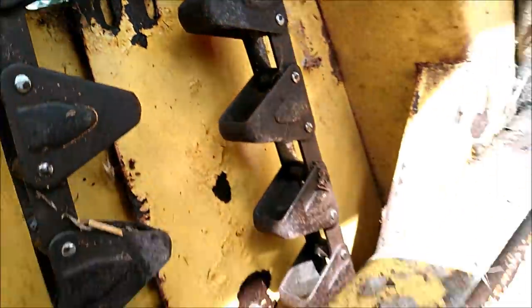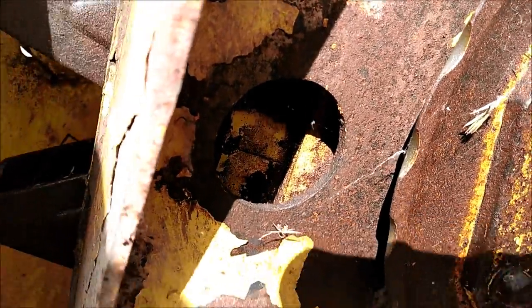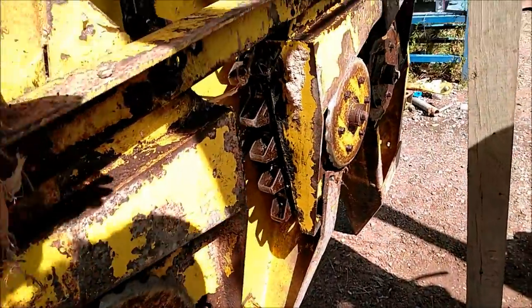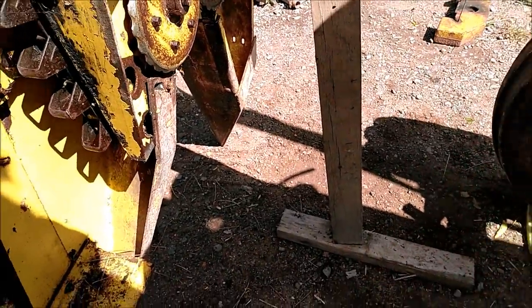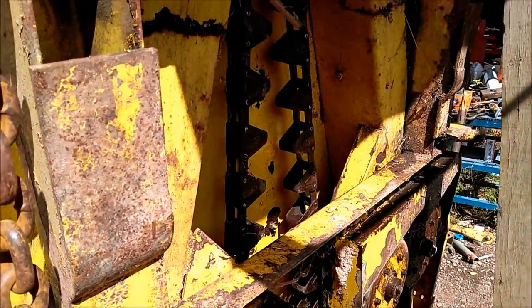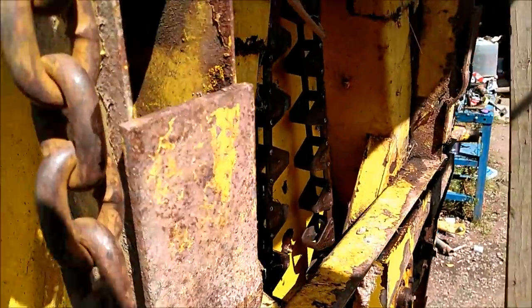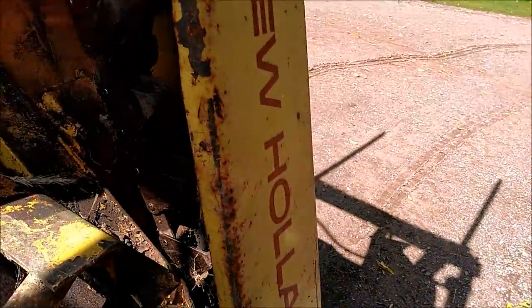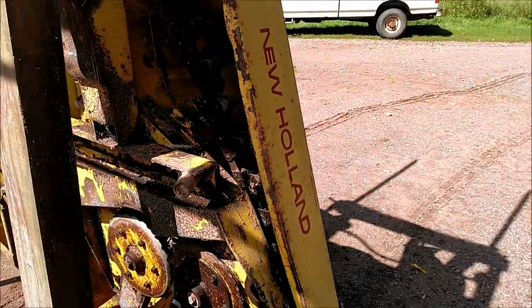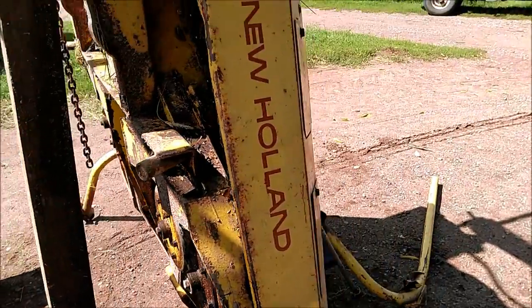I also noticed that these gathering chains that pull the corn in — they're on a spring tensioner. If I pull on the chain, that moves inside of there to keep the chain tight. These other three are stuck, so I sprayed them down good with some penetrating oil and we'll let them soak for a while to get them loosened up. But other than those corn guide bars being cracked, the head actually looks in pretty decent shape. I'm not really familiar with the New Holland heads — we've pretty much just had the Gehl before — but it looks pretty straightforward.